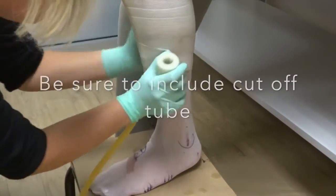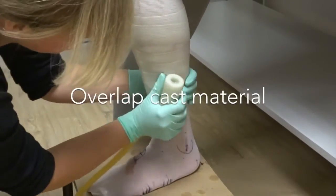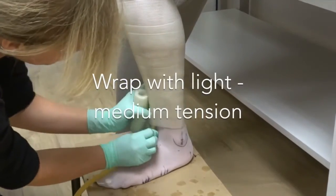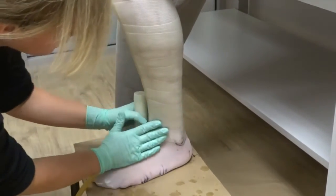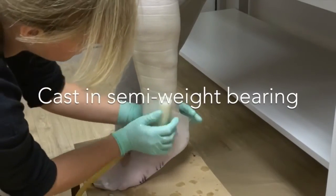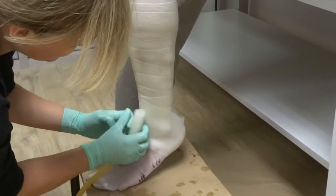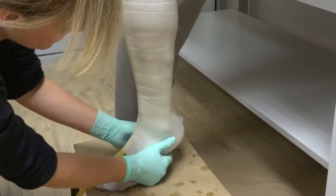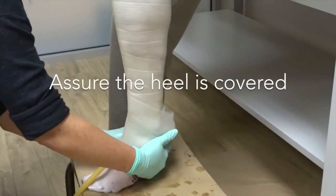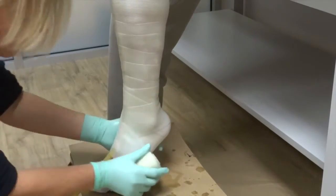Start wrapping around the calf just above the finished height of the brace. Be sure to overlap the casting material using light to medium tension and to massage the material in as you go if possible. As you wrap around the heel, you may want to pause and lean over to ensure you have captured the Achilles area and plantar aspect of the heel. Remember the patient is in a semi-weight bearing position and it's not necessary to apply significant pressure during the casting.